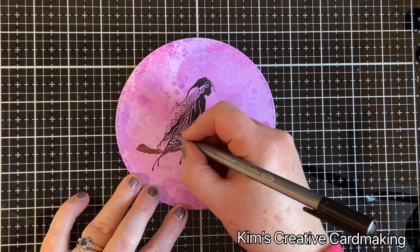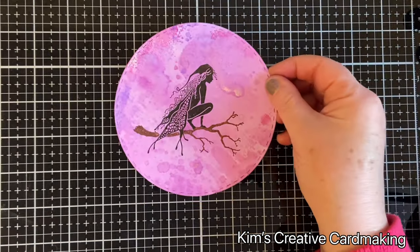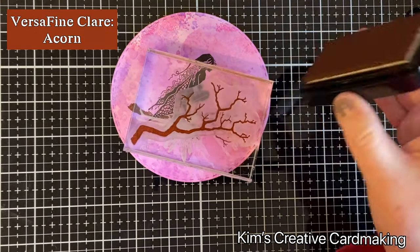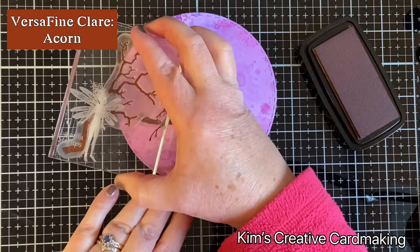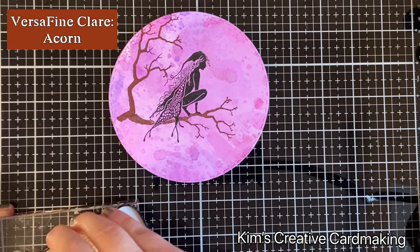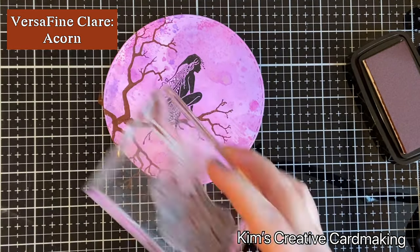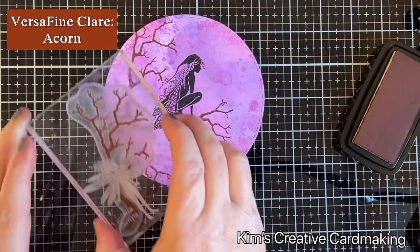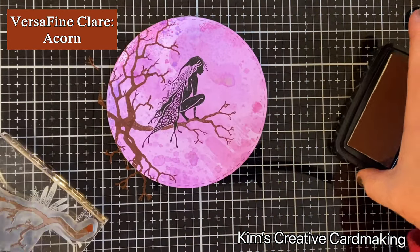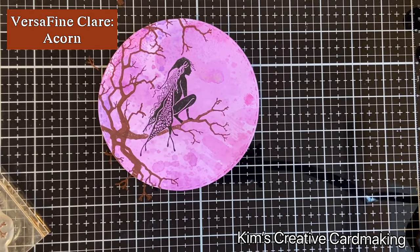This technique of ink smooshing is one of Tim Holtz's techniques and I find it's a great way to liven things up on your cards. Now that I'm happy with my fairy, I'm going to start adding branches around the outside of the circle. This stamp is called Tree Branch and it works really well with Raven. It's great for adding a scene and I like to use it to create a frame. I'm using Acorn ink on all the tree branches, going around the sides and top of the card to create a bit of atmosphere.